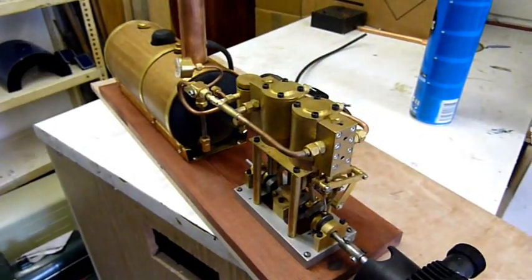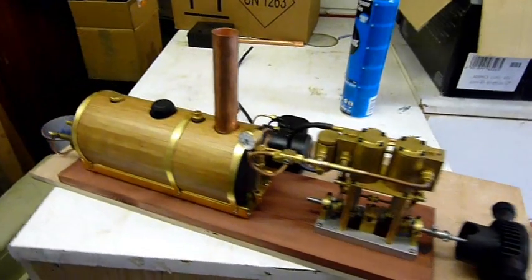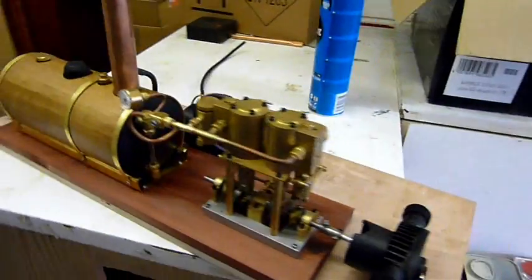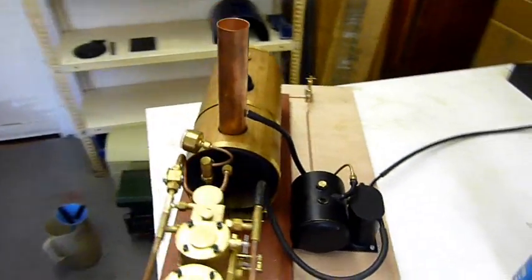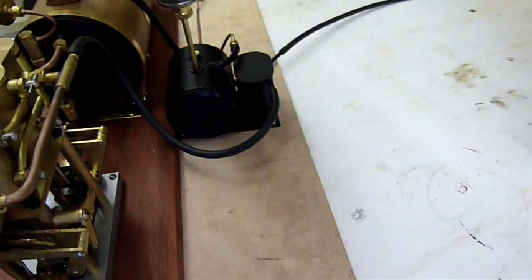We've got a Grypner 5000 steam engine here. We were asked by a TV production company to produce a steam powered pump, so we've got the Grypner 5000, a little water pump, gas tank, and condenser unit. I'm about to fire it up for the first time to see if we can get some joy out of it.